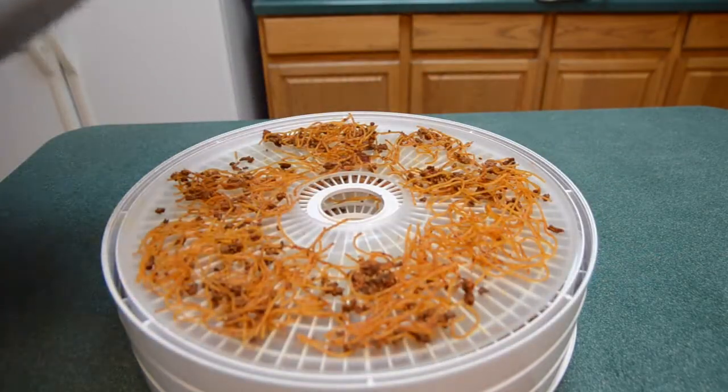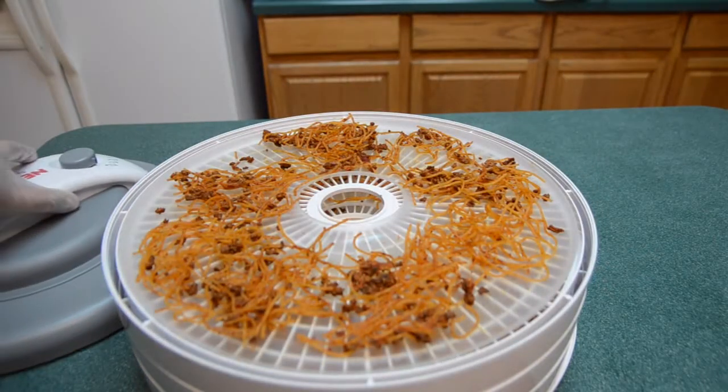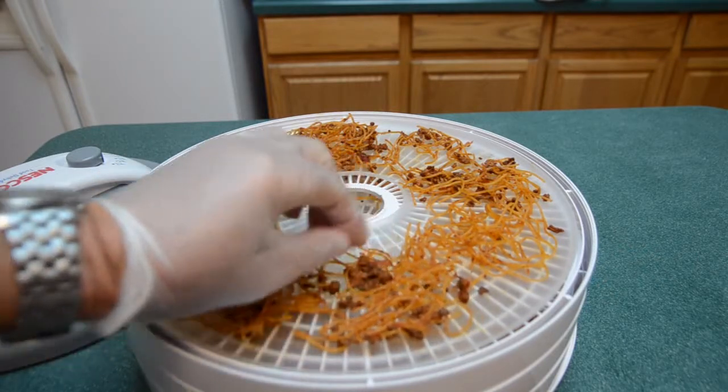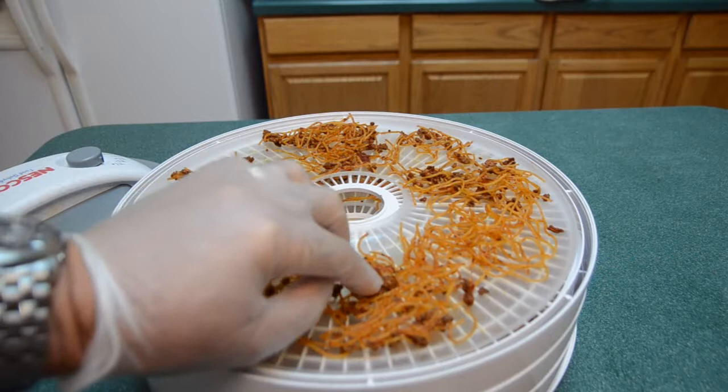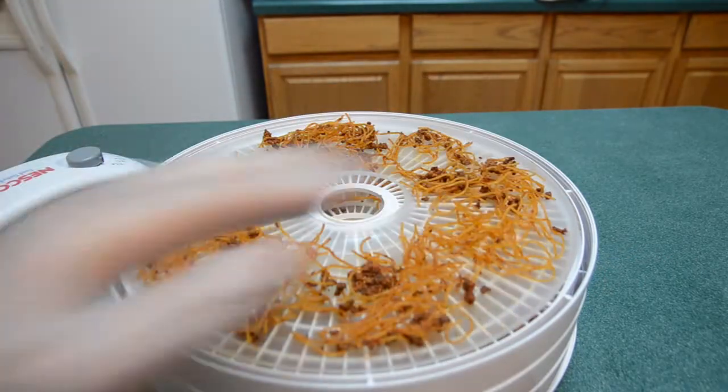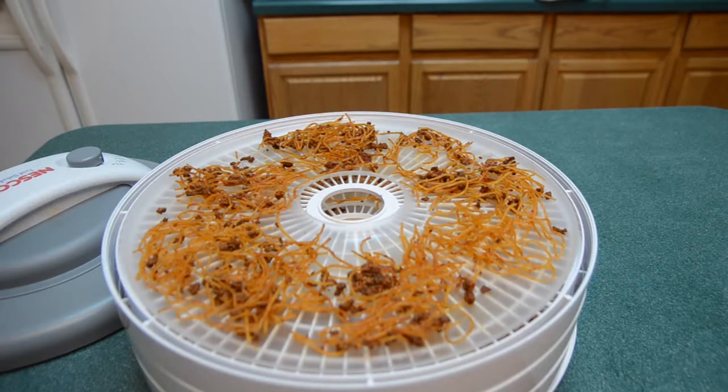It's been a little while now and everything is nice and crispy. This was a little spongy before and now it's nice and crispy. So now all we have to do is bag it, vacuum pack it, and we have a meal — an already cooked meal that all we have to do is hydrate with a little bit of warm water. And voila, you have homemade spaghetti.